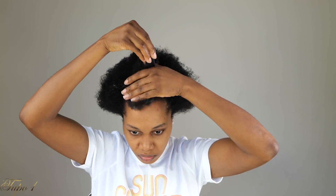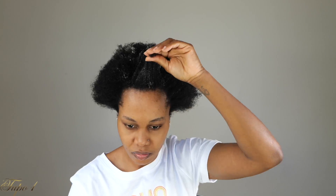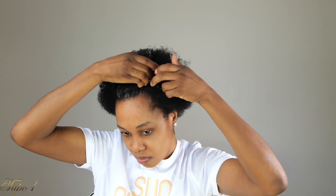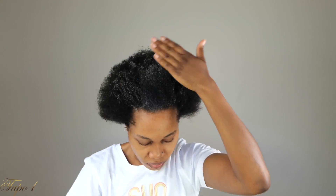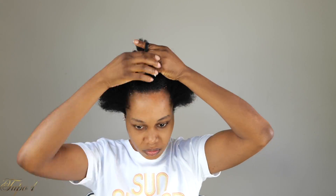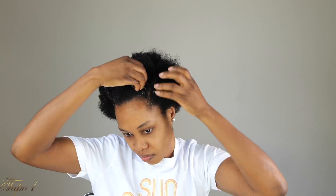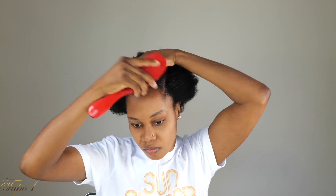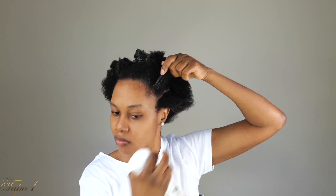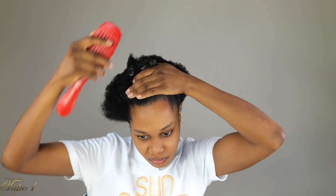If you have thicker hair like mine, this is a better way to do it — just make sure you're adding gel in little sections as you go along. Your hair is going to sleek better, it looks really nice, and it dries without giving you that crusty stuff. It doesn't look bulky at all. I want to give you some options to rock your natural hair in different styles — easy cute styles you can rock daily. Five minutes and you are out there.